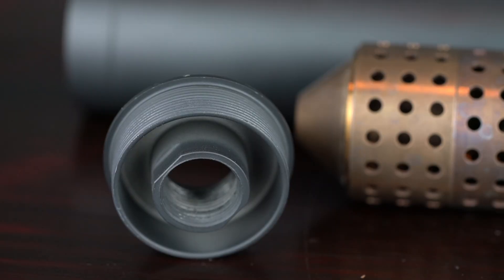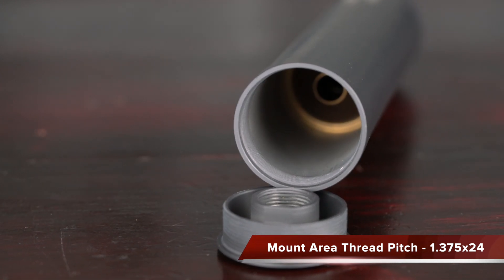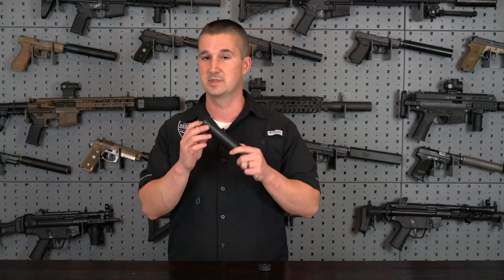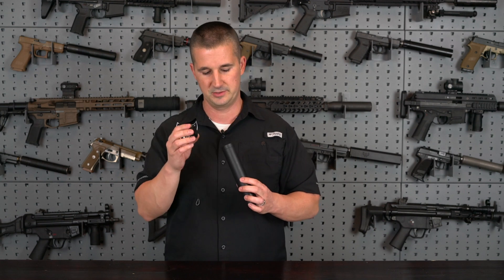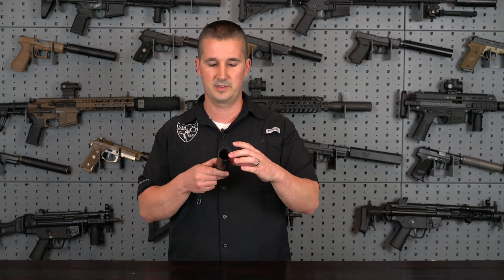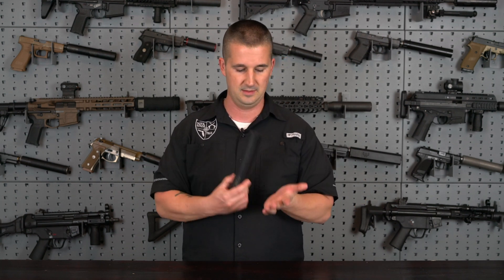As far as the mount, Enfield Rifle Company used an industry standard thread pitch of 1.375 by 24, so if you have your favorite mounting systems — QD mounts and all that — this can use them. As long as your adapter system is 1.375 by 24 thread pitch, you can run it on their can. They also have direct thread adapters available, and it ships with the 5/8 by 24 adapter, which you can use on .300 Blackout and .308. You have a very large blast chamber on the inside — pretty cool and very low pressure.